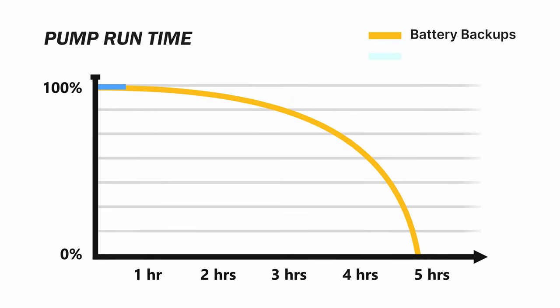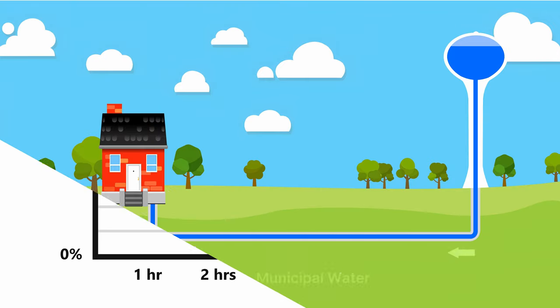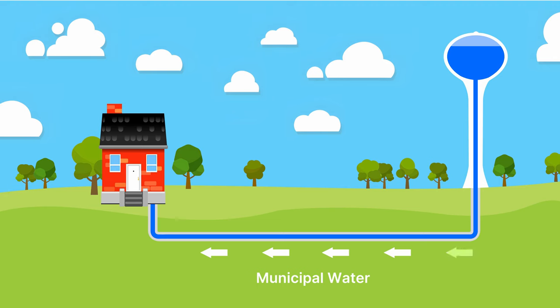Water Commander water-powered pumps never run out of power. This is because it harnesses municipal water pressure, a very consistent and reliable source of kinetic energy, so it pumps whenever needed for days, weeks, months, or even years.